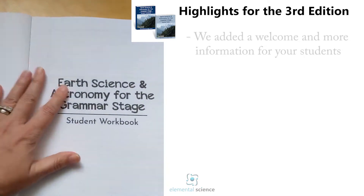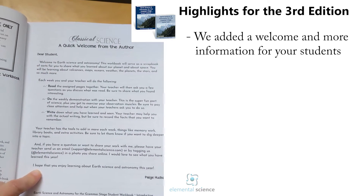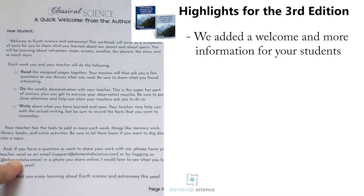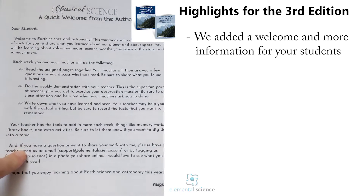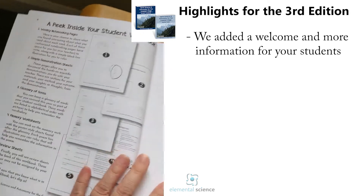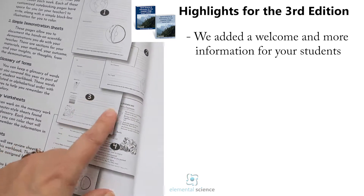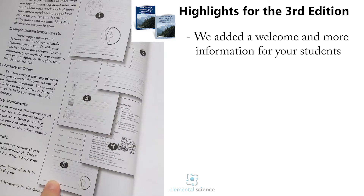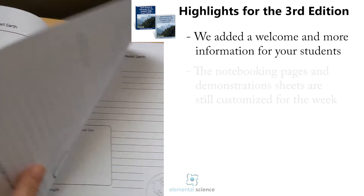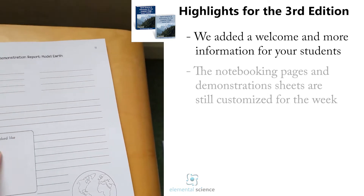The student workbook looks very similar to the setup before. The biggest change is that we've got a quick start welcome for your students, written in a new font that's a little bit easier for emerging readers to read. You still have your table of contents, and there's a peek inside written to the students so they know what they're supposed to be doing with each sheet. Then just like before, you have the unit project sheets and the notebooking page.